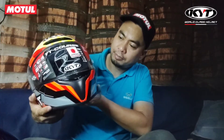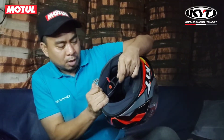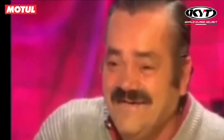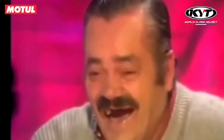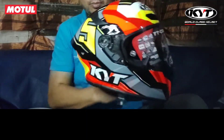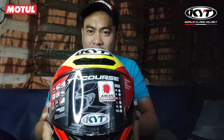Ito po siya — Global D Ring. Kaume, Jaume Masia. Ito yung kanyang design. TT Course, KYT.